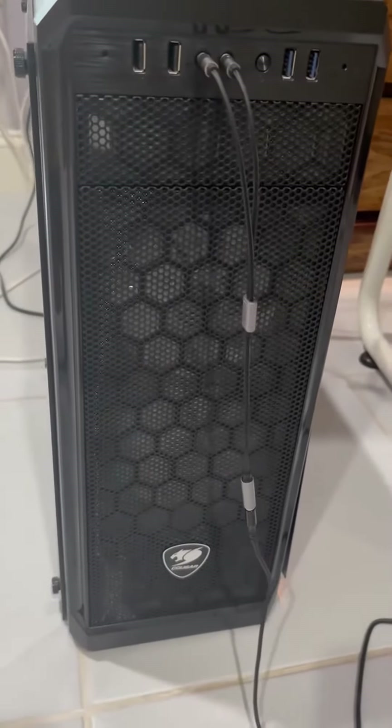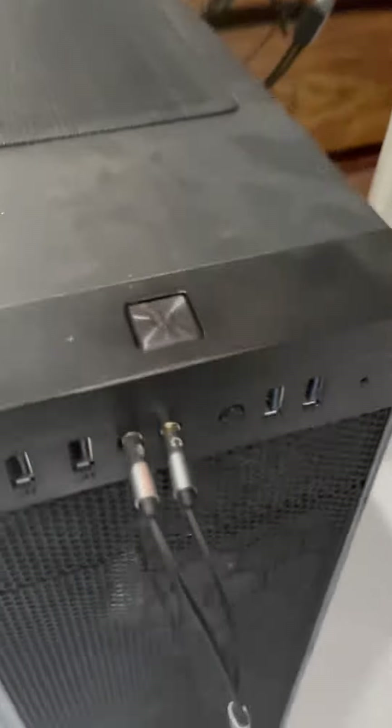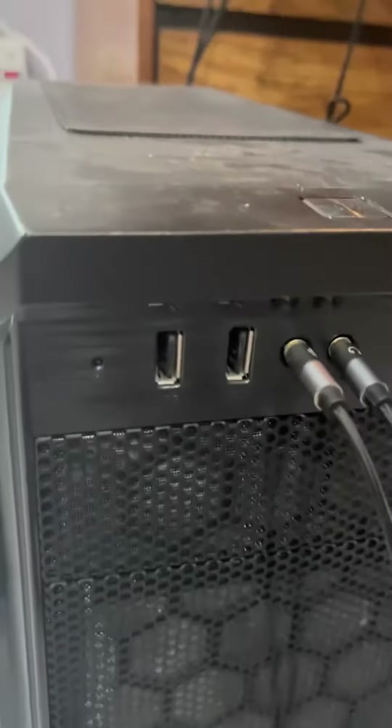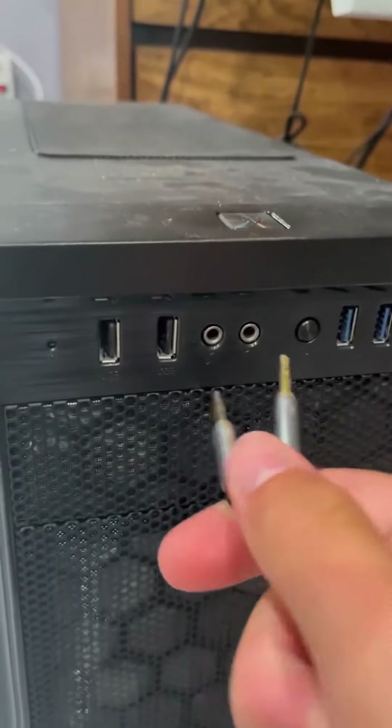This is the Cougar MX330G and it is my favorite PC case. Coming in at the front, we have this power button. We have four USBs — two of them are the nice 3.0 — and then we got the two headphone jacks, one's mic and one's audio.